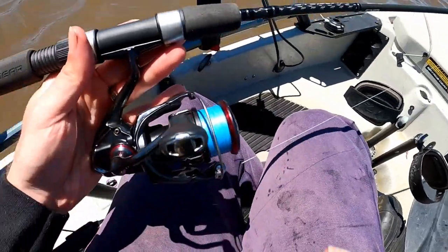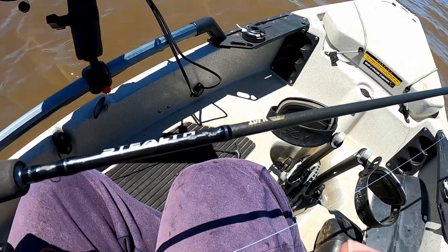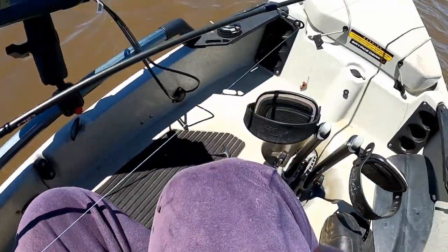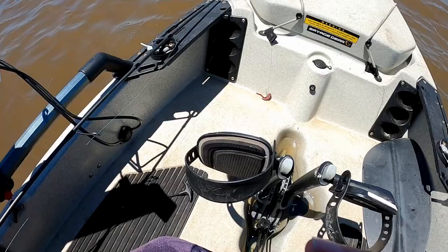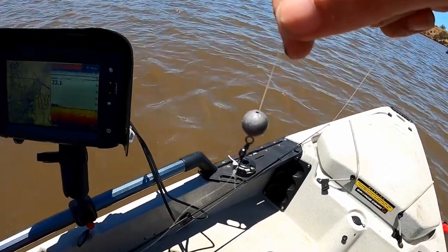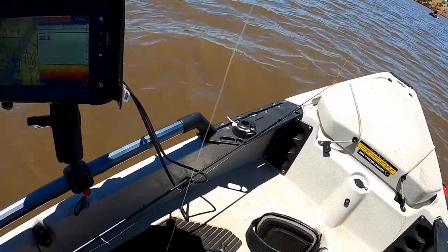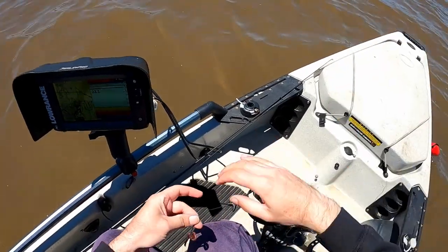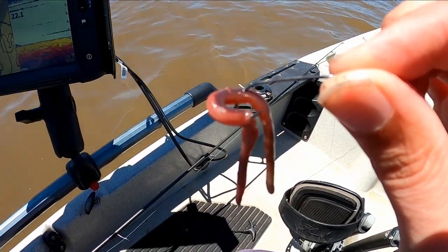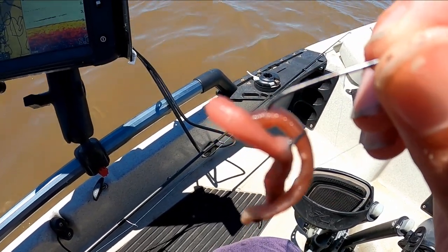Let me just run you guys through the setup very quickly. All I've got today, nothing fancy, is my 2-4kg rod — that's one of the new Stealth 1DFR rods. I've just got a 2500 size reel, that's the Vanford, spooled with 10lb braid. A small running sinker to a little barrel swivel, and then about 40cm of fluorocarbon leader going to a size 6 bait keeper hook. All I've got on there is just the one scrub worm.